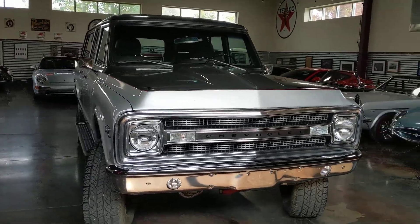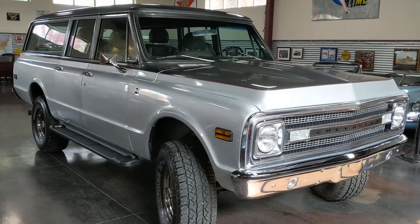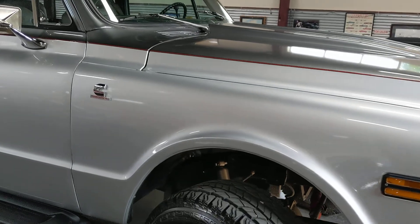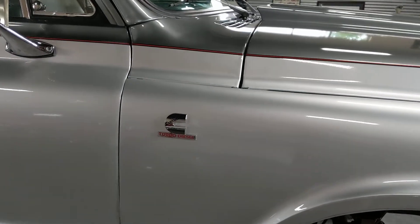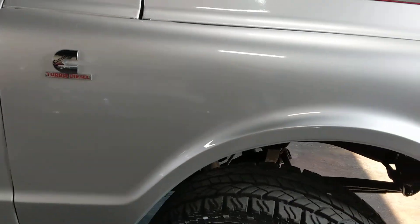It's received a total restoration. During that restoration, it received a nice upgrade as well. It now has the 5.9 Cummins turbo diesel in it. Powerhouse.